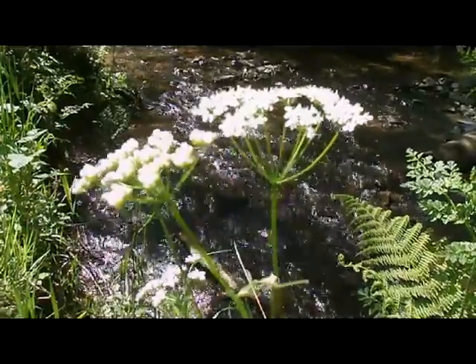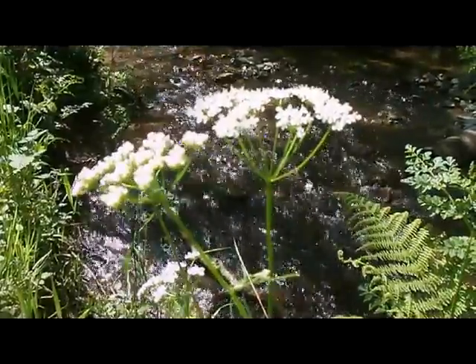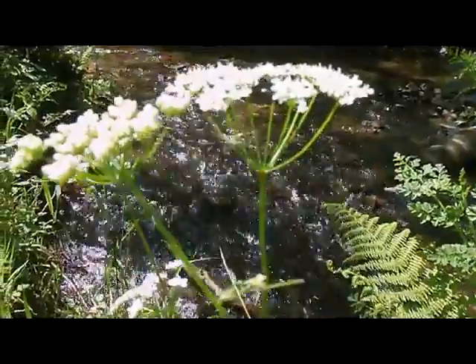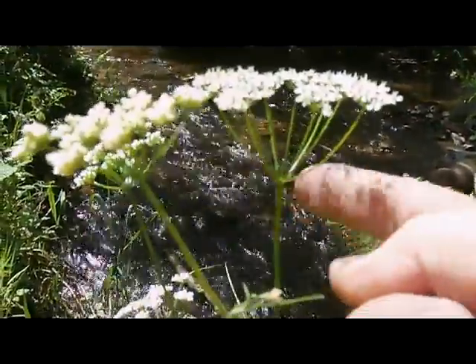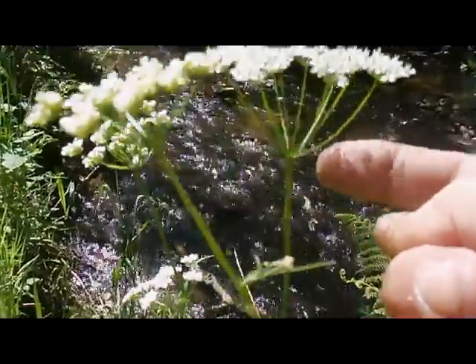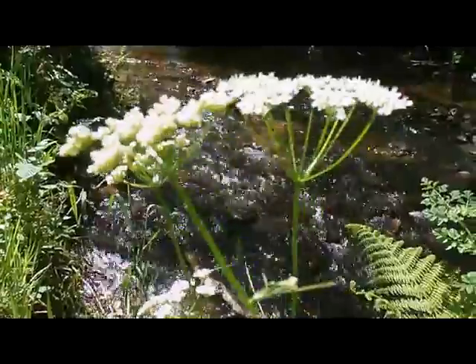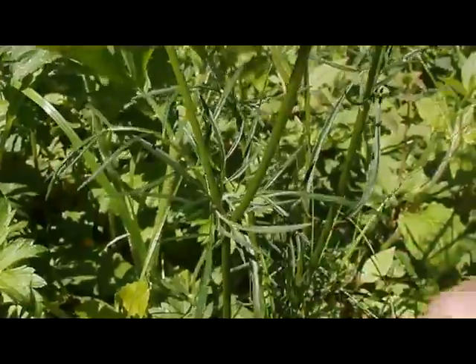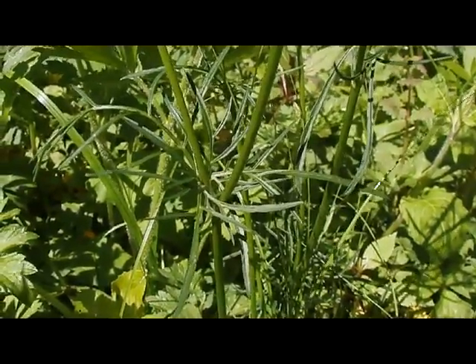Then what else do we need to know? Well, maybe it helps to know that we're at the end of May, so this is a relatively early flowering plant. If you look at the base of the umbrella, you'll see there are no bracts, whereas in some others of this family there are bracts. And where are the leaves on the stem? You can see they are very finely divided into these long linear leaflets.